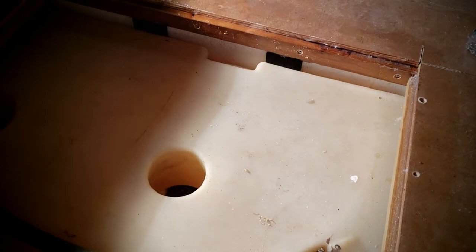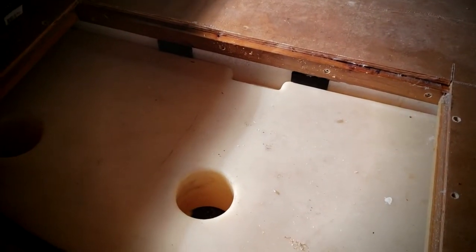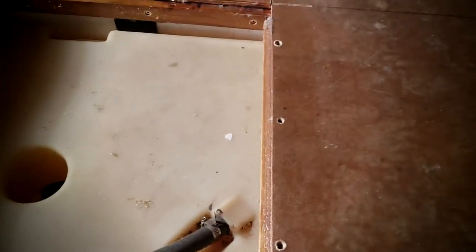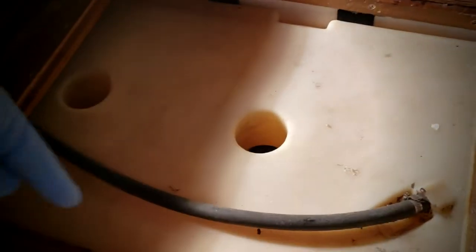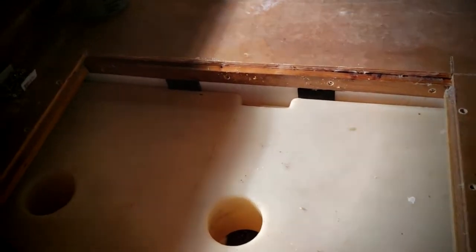I got the cleats in — pre-drilled the holes, countersunk them, peanut buttered them in. The two side ones are up against the stringers with stainless steel screws going into the stringers. The two end ones are just screwed in from the top underneath, so they stick out as like a ledge. Then the piece will get screwed in the whole way around the perimeter. I'm going to put peanut butter underneath the whole perimeter, get it screwed down with countersunk screws, and then use whatever peanut butter I've got left to fill in basically the saw kerf from when I cut it out. Sorry it's a quick video — I'm just racing the clock.